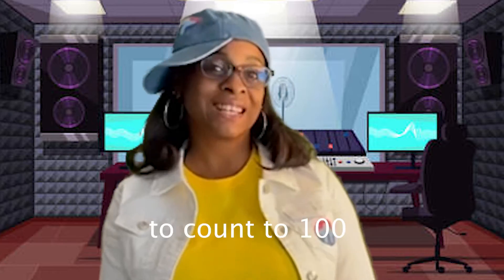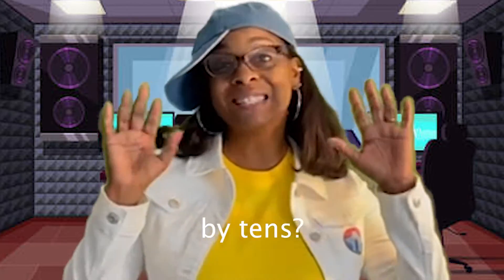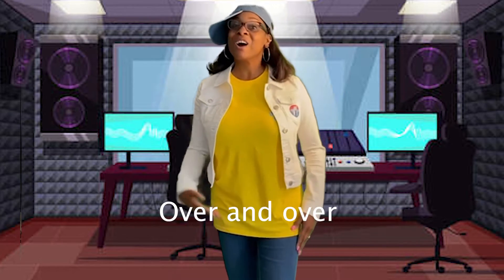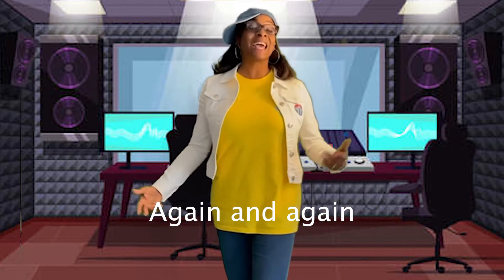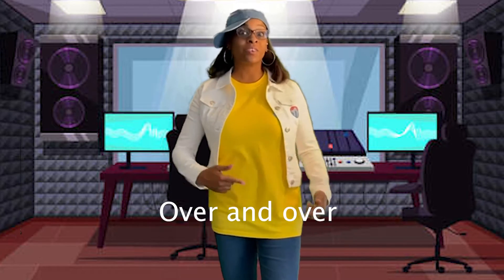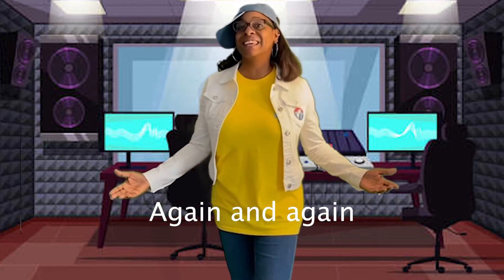Are you ready to count to 100 by 10s? Here we go! You want to know how to count to 100 by 10s over and over again and again? Let me show you how to count by 10s over and over again and again.